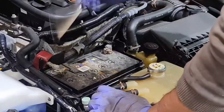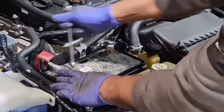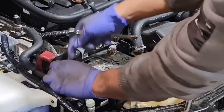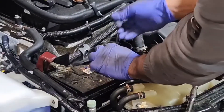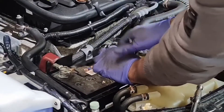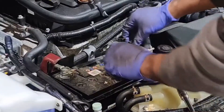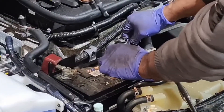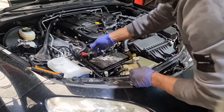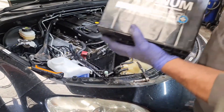Now I undo the 10mm terminals with a 10mm spanner. I'll undo this one first - it's nice and loose - and then undo this one as well. I could have used the ratchet but you might not have one. I then lift the terminal up, move it to the side, lift this terminal up, move it to the side, and then lift the whole battery out.